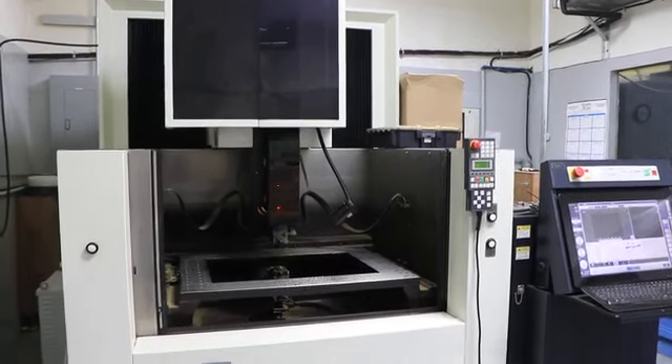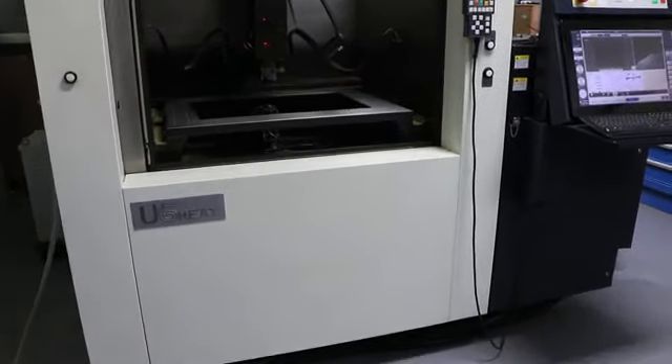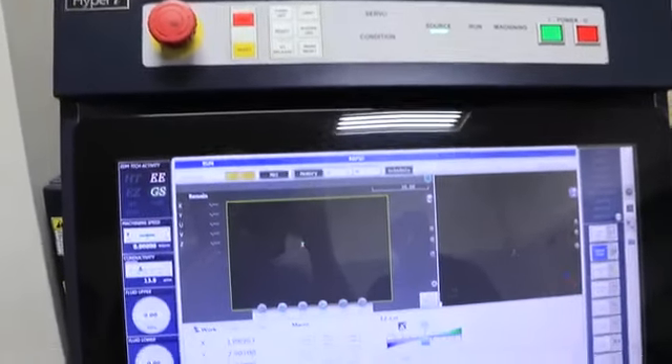This is a Makino wire EDM U6 Heat with a Hyper Eye control. The control is a touch screen.